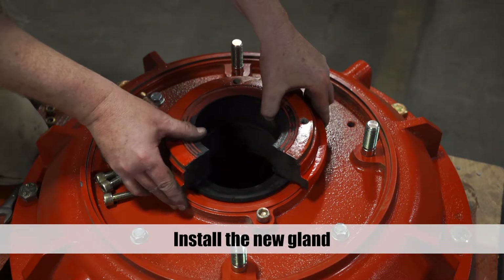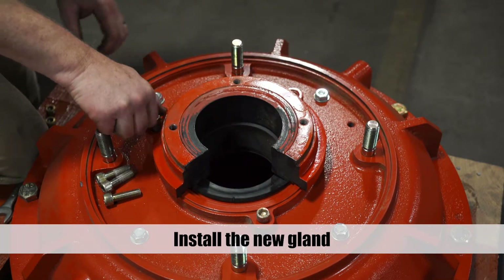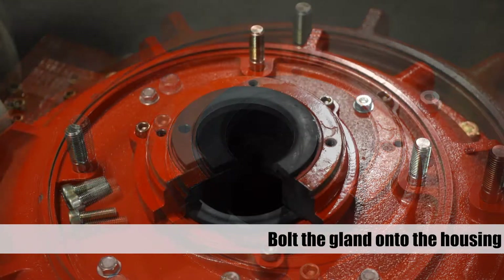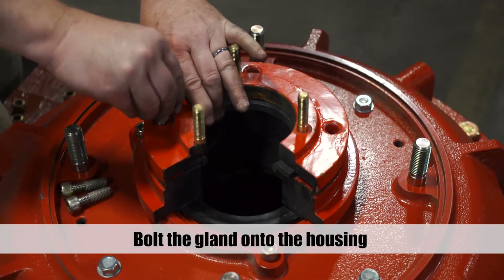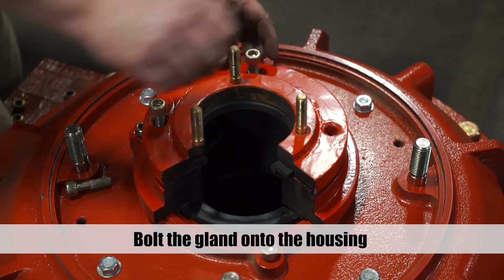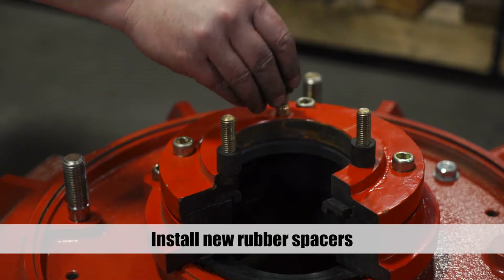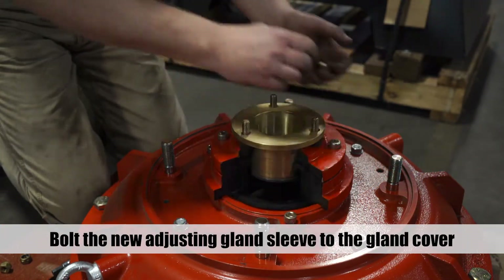Install the new gland. Install the new gland seal. Bolt the gland cover onto the gland housing. Unbolt the gland sleeve to the gland cover. Install new rubber spacers on the gland cover. Bolt the new adjusting gland sleeve to the gland cover.